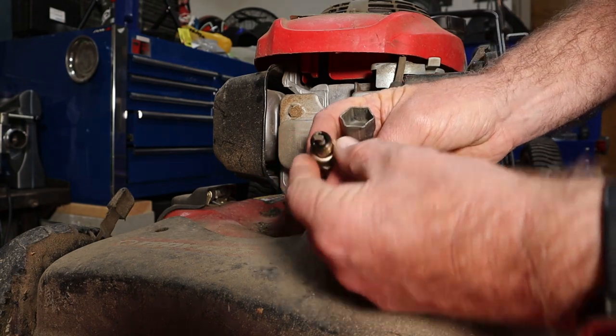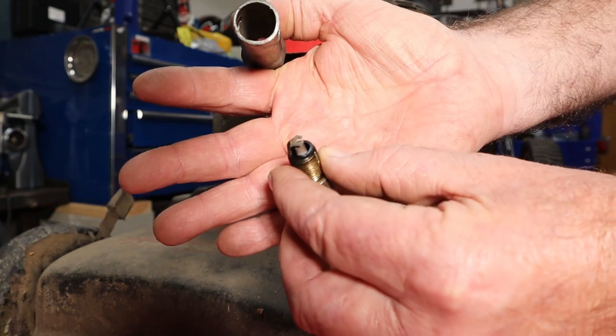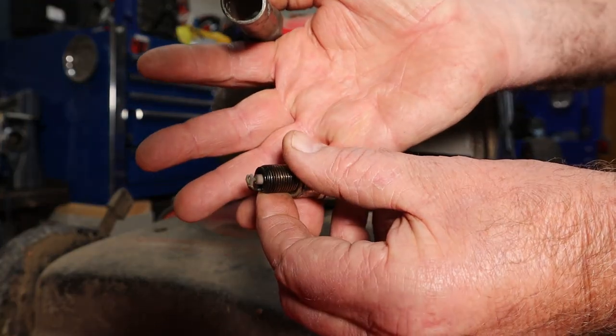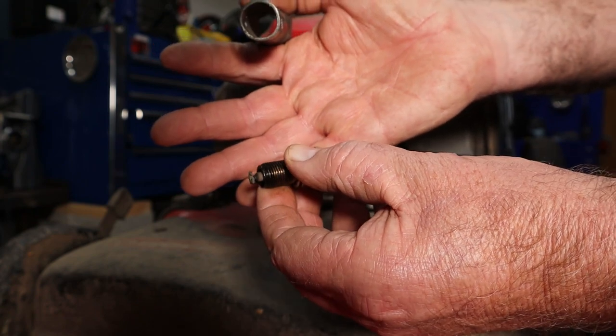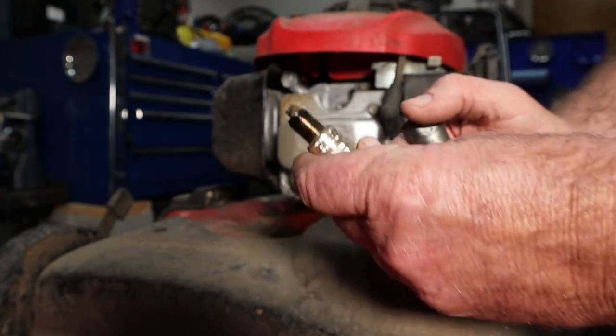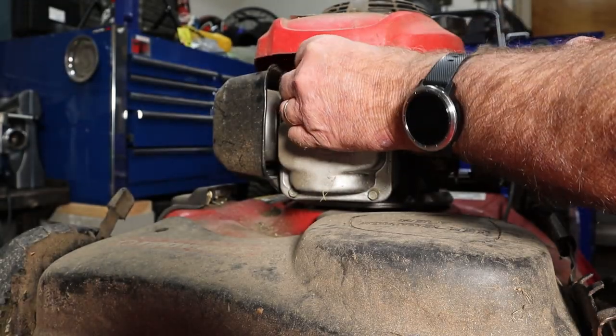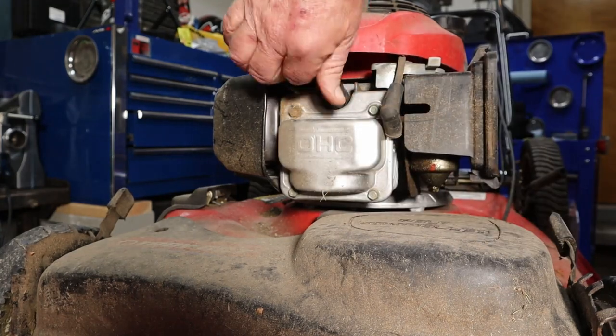It's got the goofy end on it, so it was running good. There's not a lot of breakdown on there, not a lot of metal gone, so we might leave that in there. Like I say, it was running good — this just needs to be serviced for the year.